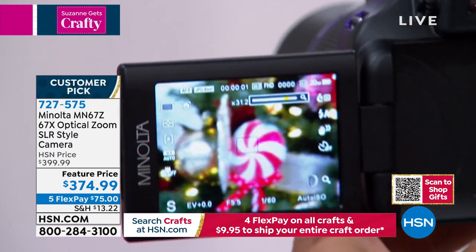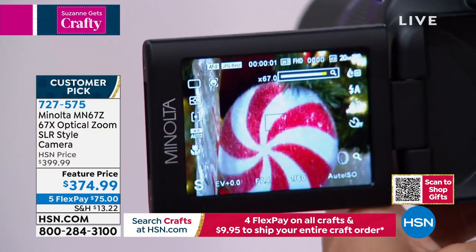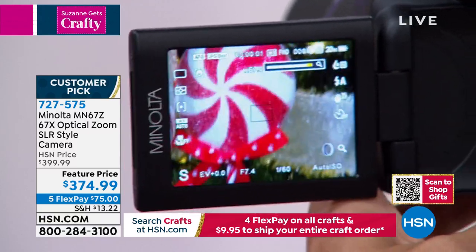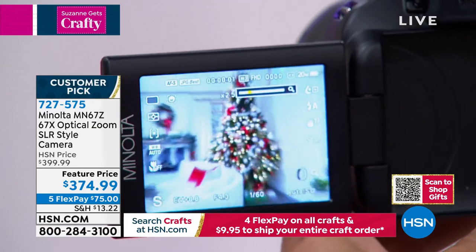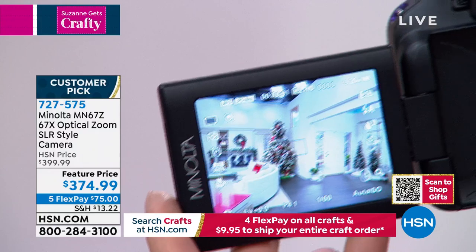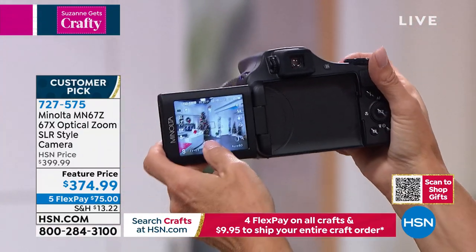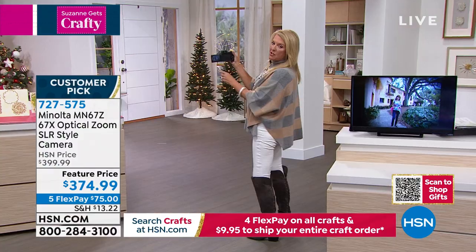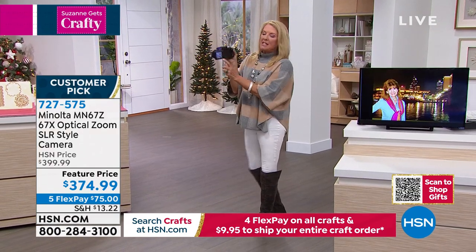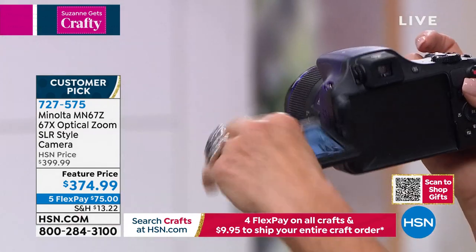You can do a traditional SLR — take a photo like this, focus and all that. But it's lovely that you have this swing-out viewfinder so you can stand here and look at it this way too.